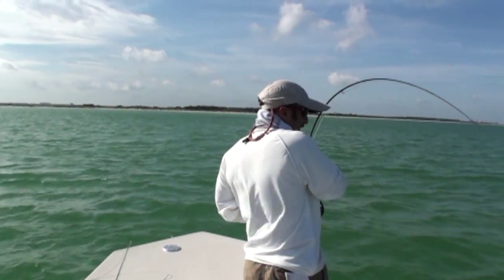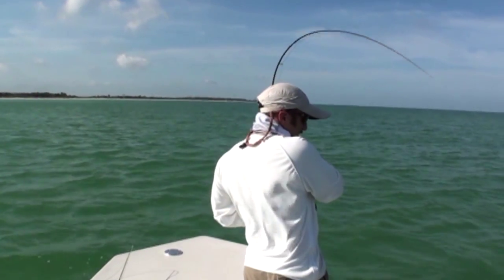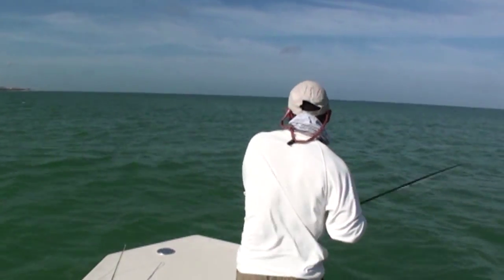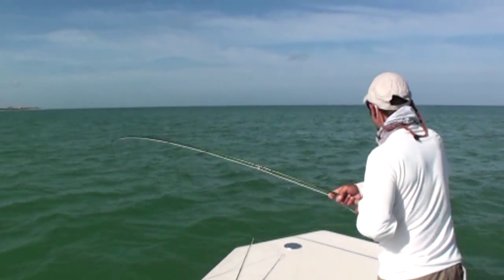They've got that nice handle right at their tail, which is great. But when they get bigger, if you don't have gloves on — they've got these big things that can cut you, just above the tail. I'll show you. Oh look, the baby coughed up some bait.